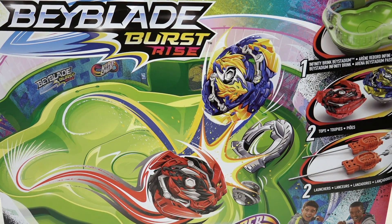Alright guys, that's the end of our video. Thank you for watching — that was the unboxing of the Infinity Brink battle set, including this awesome stadium. Price-wise, it was around 40-some dollars Canadian for the bays and the stadium. I think it's worth it just for the stadium alone, honestly. Stay tuned for more battles in this Hasbro stadium — can't wait to battle some Karatomi bays with it. Let us know what you think in the comments below. Make sure you like the video, subscribe, and as always — peace out!